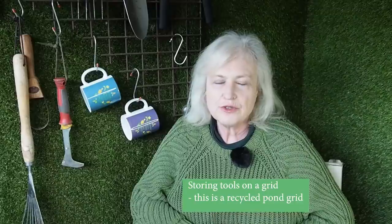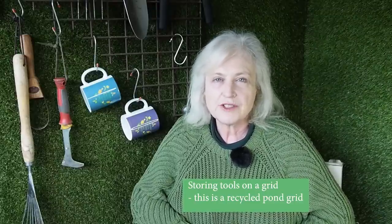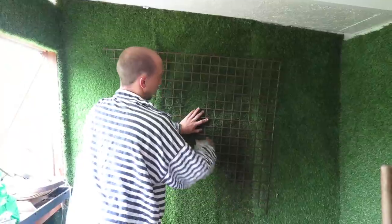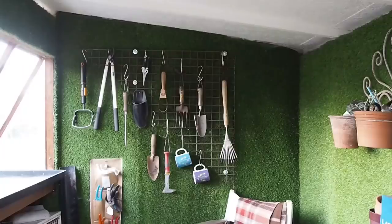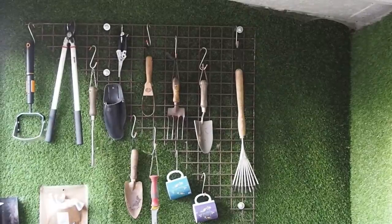When it comes to storing tools, I find it much easier to hang them up — then when I'm going out weeding I can just pick the tools I want, pop them into a bag and go. A few years ago I got the artist William Ford to renovate the inside of this shed and he found an old pond grid — the kind you put on top of ponds to stop larger birds getting the fish — and hung that on the wall. You can find metal wall grids almost anywhere; I'll put a link in the description below. I hang the tools on with butcher's hooks, choosing those with blunt ends rather than sharp ones.